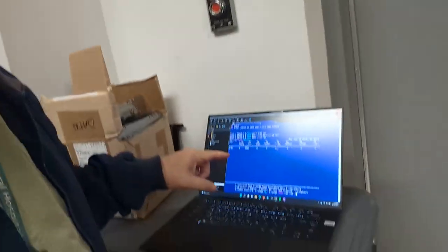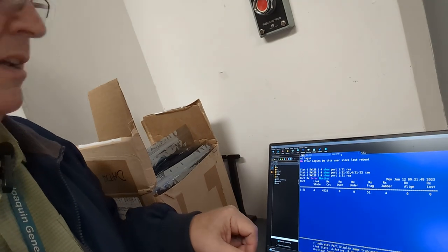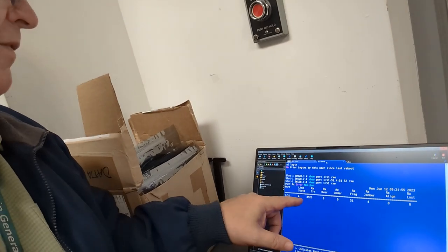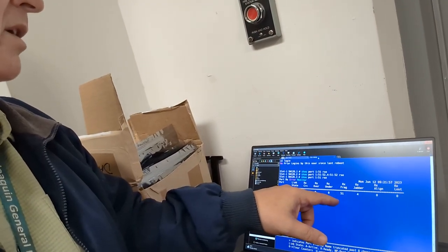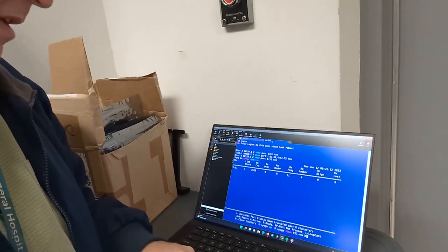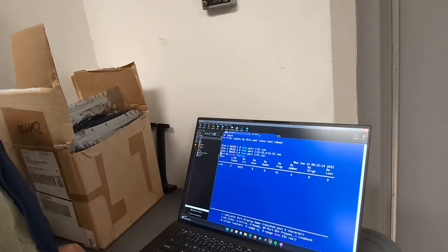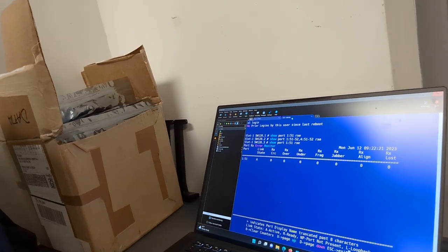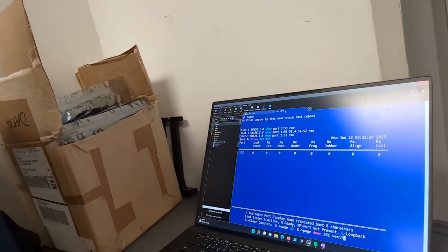So I had a brain fart as usual — link state is active. I was getting it confused with ready. So it is active. You can see it's getting some pretty good CRC errors: 4,500, fragments 51, jabbers 4. And I think that's just from the fiber being loose — it's kind of rattling in there, causing these errors. So what I'm going to do is zero these out by pressing the number zero. Now it's zeroed out the counters. We're just going to sit and watch them for a second and see if they start incrementing again.